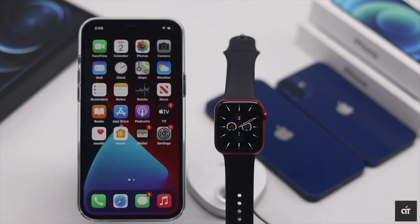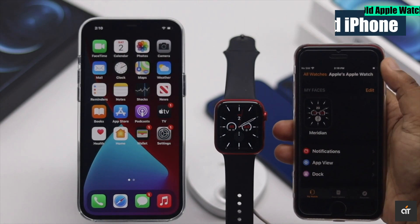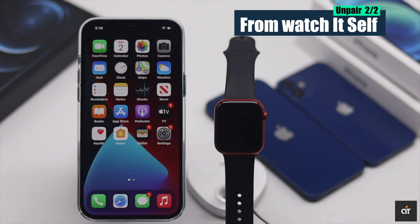First, you have to unpair your Apple Watch from the old iPhone. You can unpair it from the iPhone itself, but if you don't have access to the old iPhone, you can reset your Apple Watch from the Apple Watch itself.